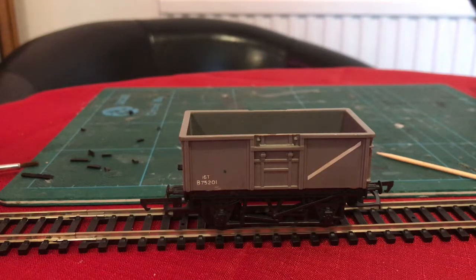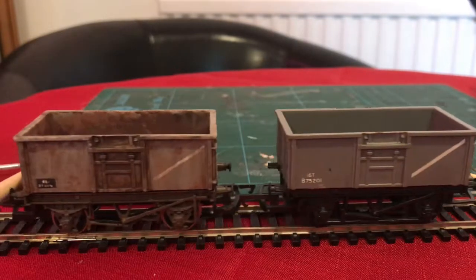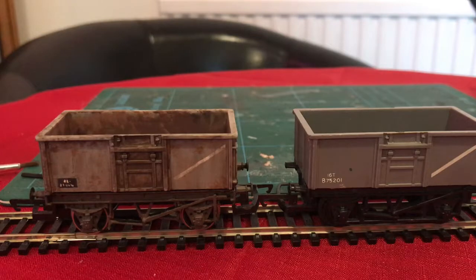But it could be better. Here's one I prepared earlier. This one's been painted, weathered, and the chassis has been altered a bit. But I have done nothing to this that a beginner could not do. So let's have a look.